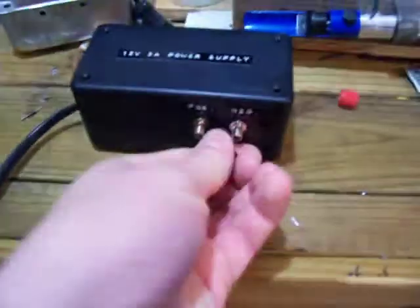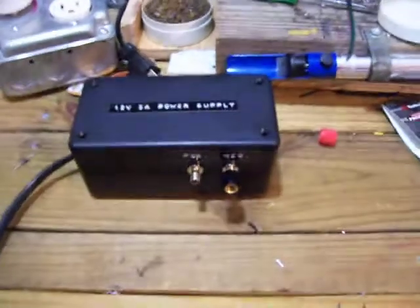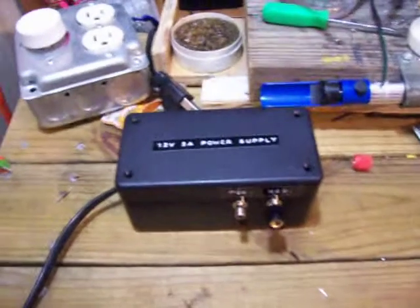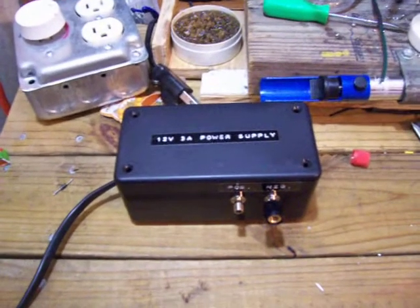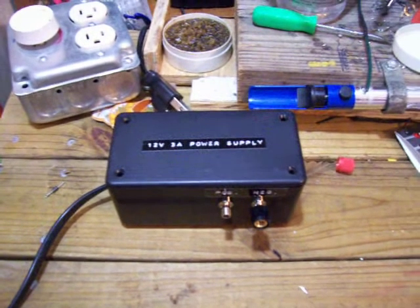It's amazing what a project enclosure could do, and a couple of these banana plugs here — makes it look a whole lot more professional. Anyways, this is my homemade 12 volt power supply update video. Like, subscribe, and comment. This is 2012 Soulful, thank you for watching.